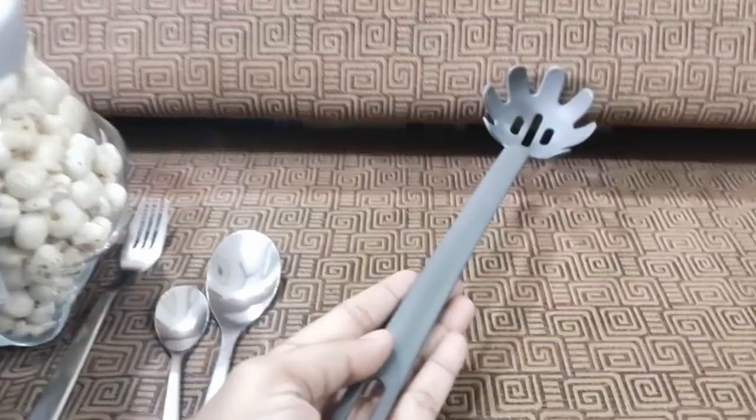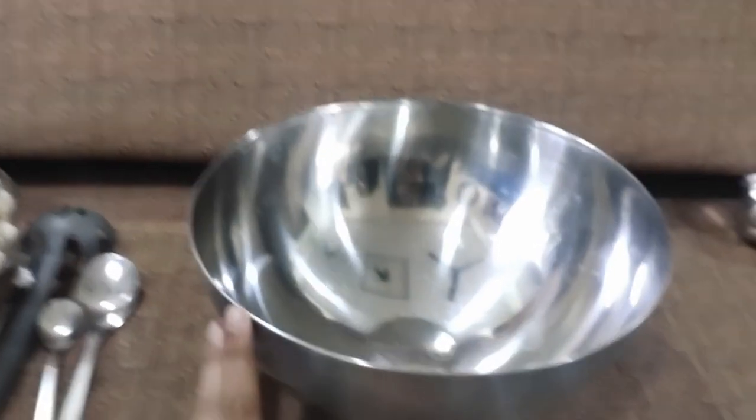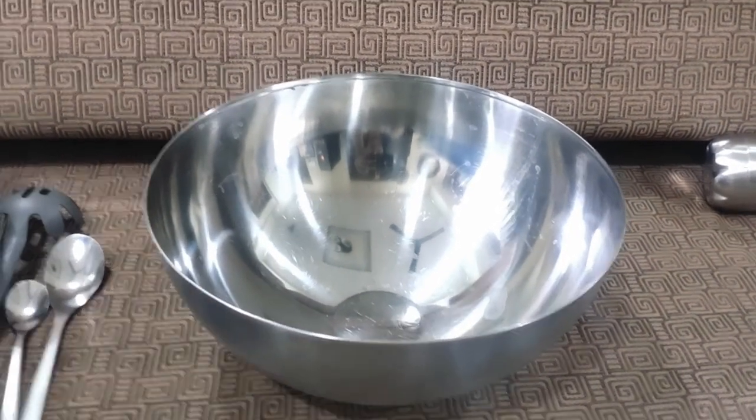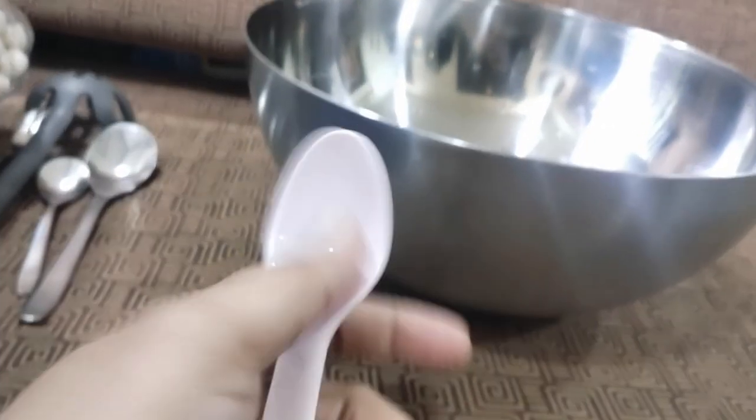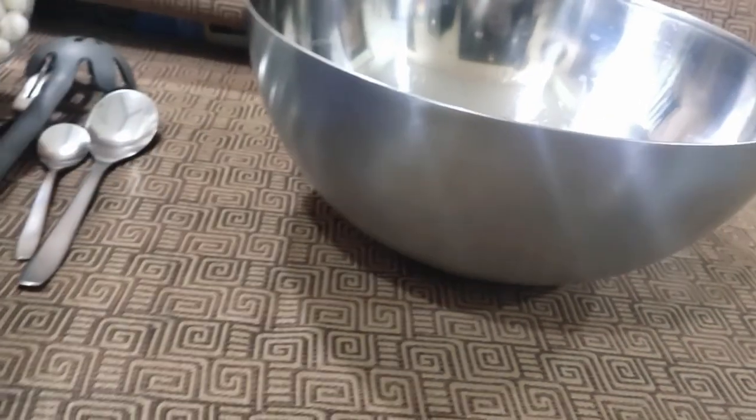Next I got this spaghetti spatula, which is something I needed. I also bought this big mixing bowl — you can use it for mixing or serving salads. And there are these plastic spools — I think a set of four or six — which costed about 19 rupees in total. That's also good enough.